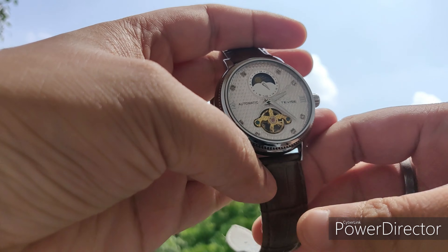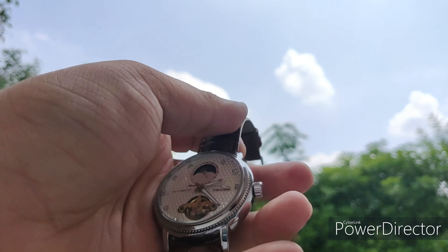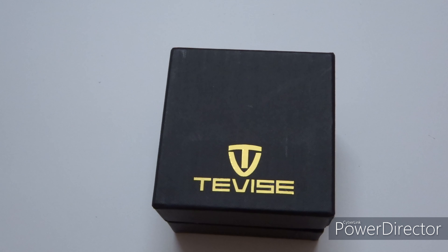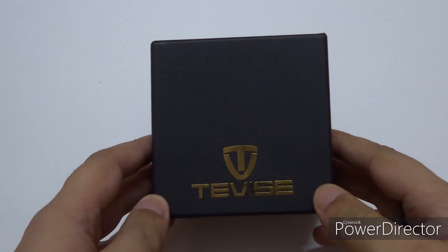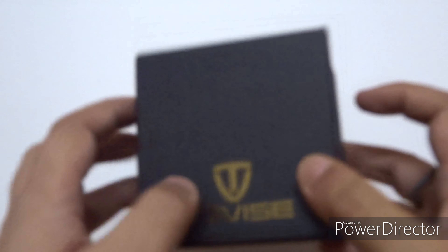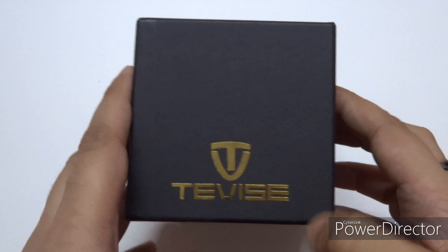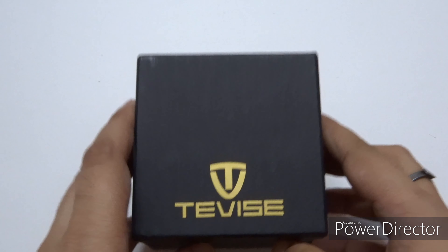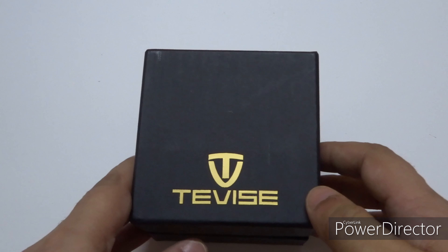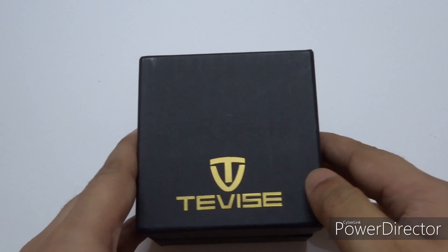Today we will do the unboxing and review of the Devece automatic watch with moon face. Hello everyone — it's another Chinese watch manufacturer. I did not know it was a famous one, but yes, it is. It's Devece, a Chinese manufacturer that builds pretty beautiful mechanical watches. I love mechanical watches, so it had to be a mechanical one — those are my preferred choice.